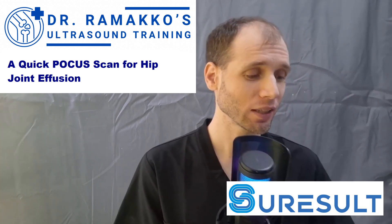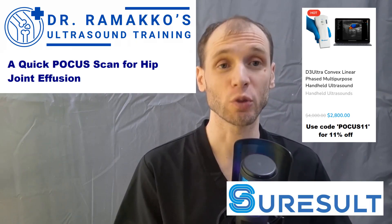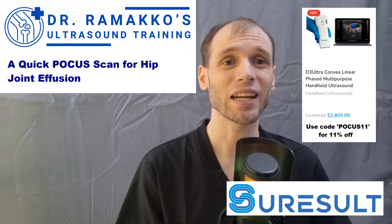My name is Baron Romacko and today I'd like to use a SureResult D3 Ultra handheld ultrasound to check a hip for joint effusion. This is a nice quick scan. Typically you can use a curvilinear for this. You can sometimes get away with a linear, particularly if your model has a trapezoid view. This does not have a trapezoid view, but I do have the curvilinear — that's the advantage of having a dual-ended probe.